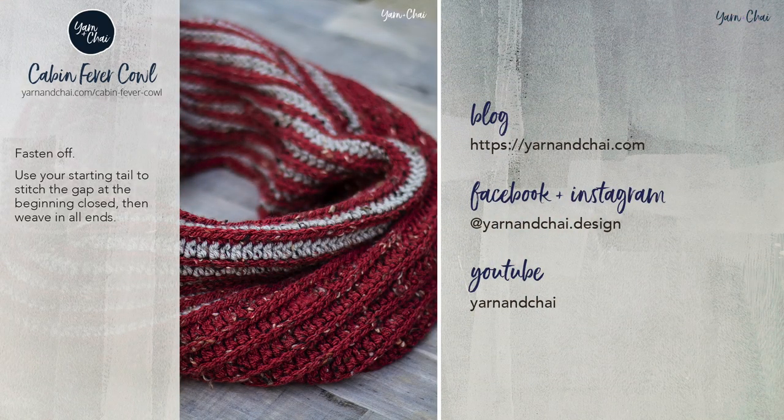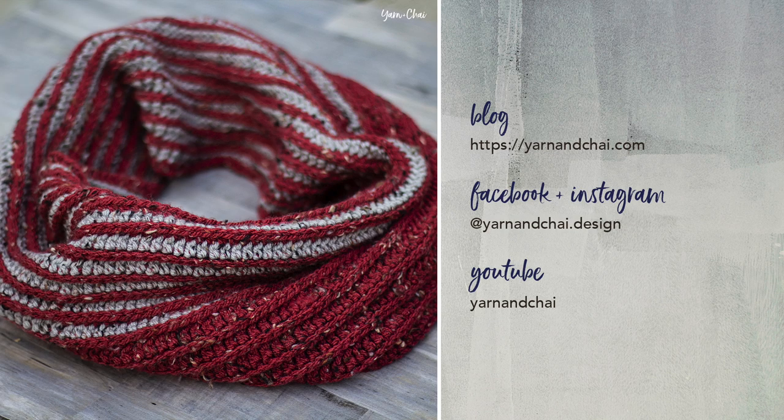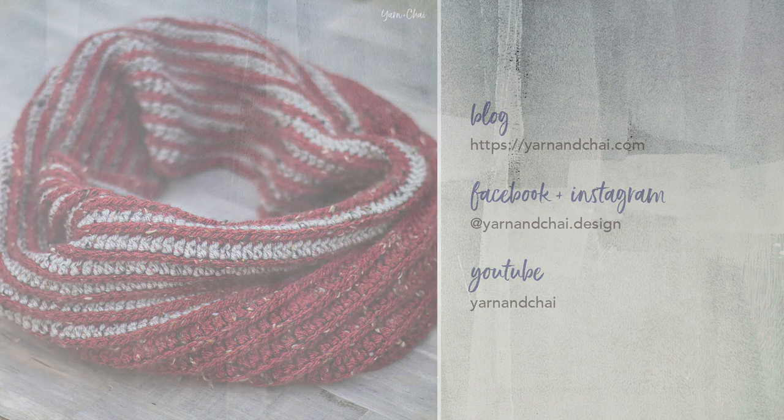Thanks so much for following along with this tutorial. I hope that you enjoyed it, I hope that you learned something new, and I hope you ended up with a cowl that you love. Be sure to subscribe to my channel for lots more video tutorials and check out my blog for tons of easy modern patterns. See you next time.